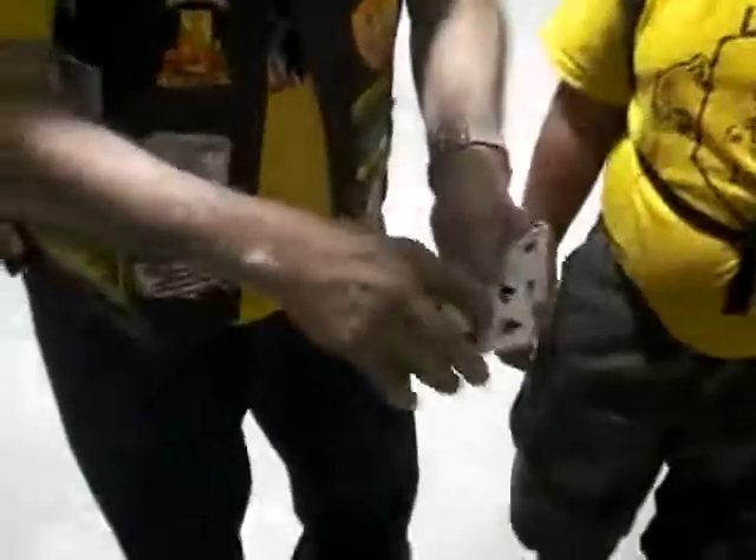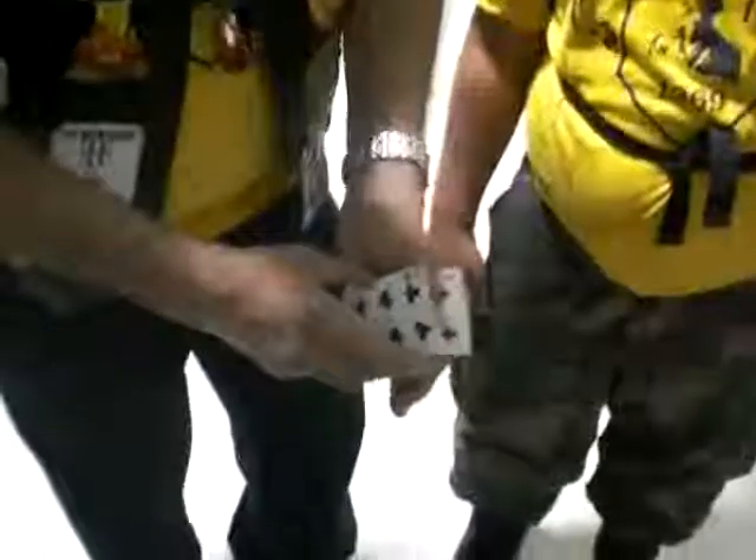I didn't turn them. I just told you how to do it. You hold all four on one hand. The other hand pulls this one out. You got it?